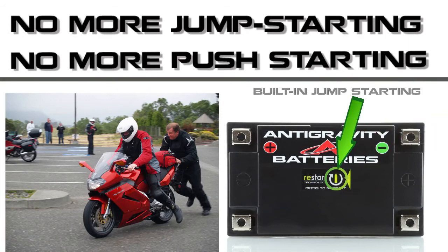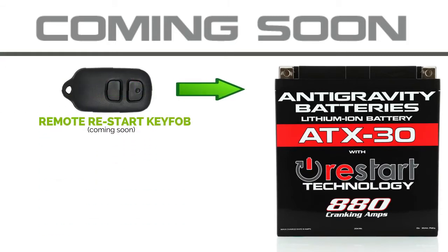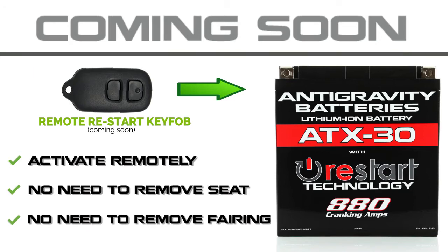Simply press the restart button on the battery, start your vehicle and drive away. Additionally, we will soon be offering a remote restart button — this will allow you to trigger the restart feature without having to remove your seat or fairing.